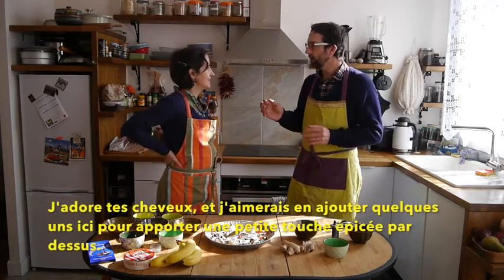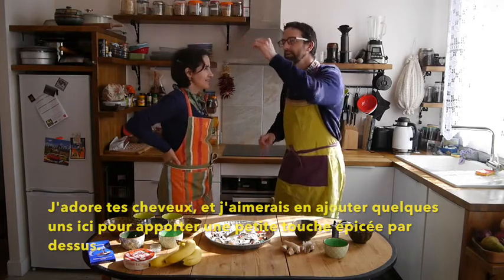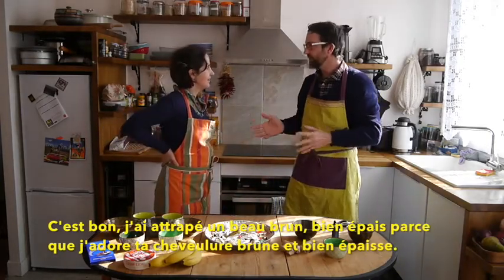I love your hair and I want to make sure we get a couple of pieces in on top. Don't take the white ones — I got the brown ones, a nice thick brown one, because I really love your thick brown hair.